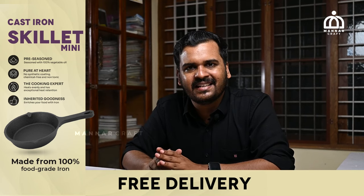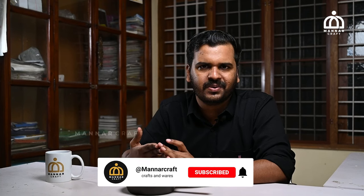If you have any doubts about this cast iron mini skillet, we have a description, we have WhatsApp, and you can clarify any doubts. You can check the website directly. If you have friends or relatives, please share this video link. Namaskar!